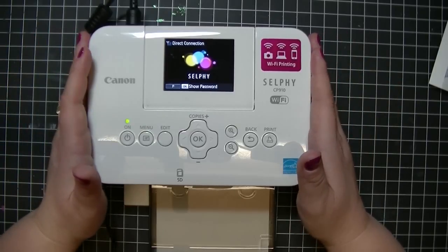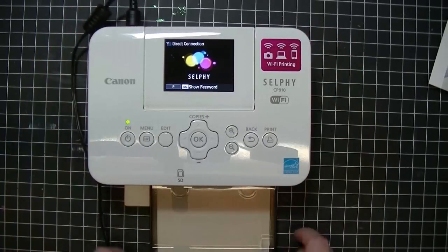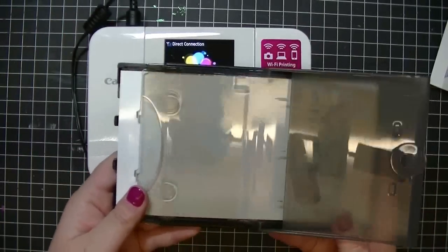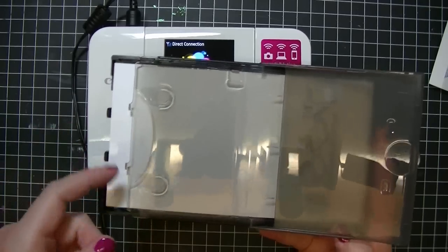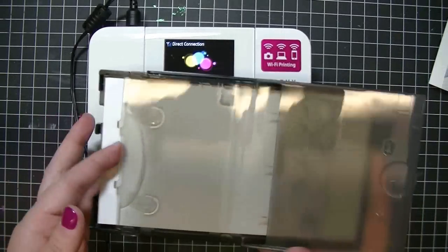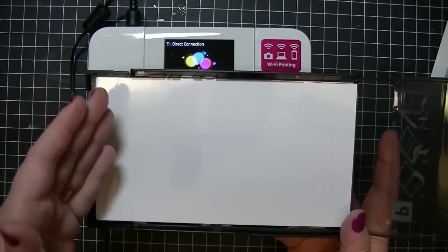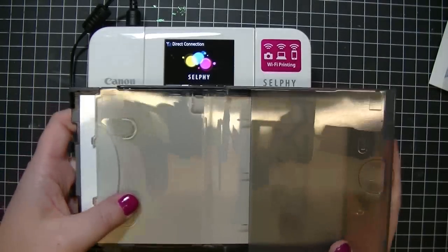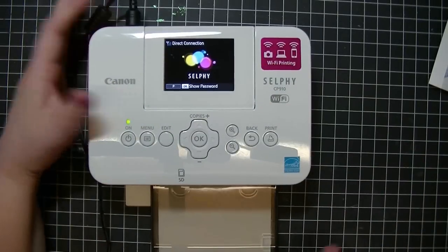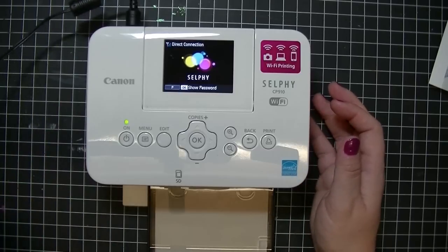First I'm just going to show you what comes with the Selfie. You get the printer itself and the holder that holds your photo paper. To put your photo paper in, you're going to open this lid, then open the second lid. You want your paper inside with the glossy side up. Then you're going to close it, leave this flap open, and it just pushes right in with one little click. It also comes with the power cord.